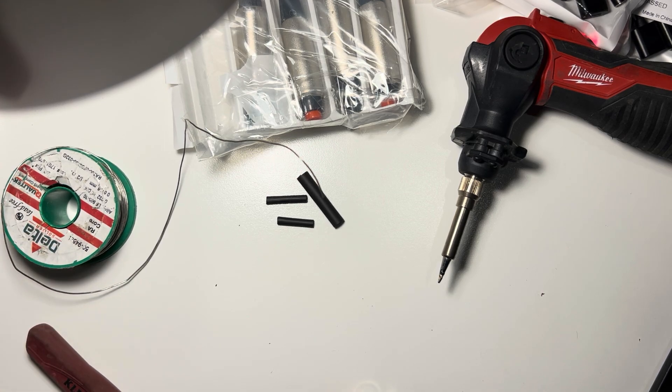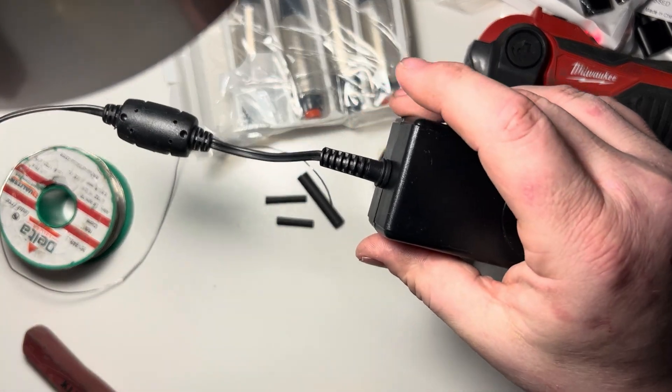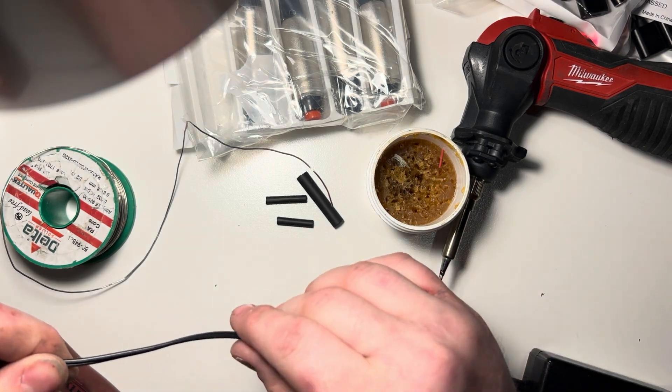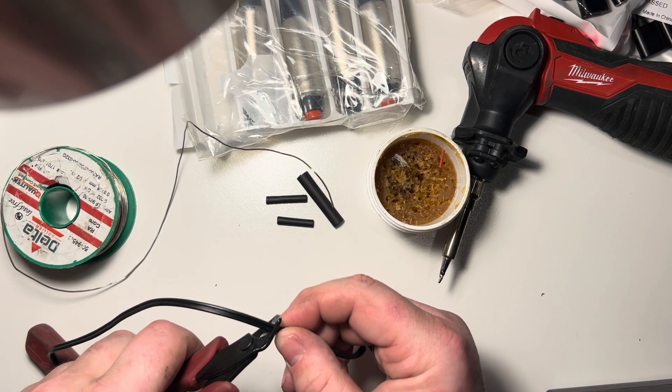So I've got my solder here, I've got my flux here, and then I've got the transformer we want to cut. We're going to cut it — obviously this is arbitrary — so we're going to cut it here.